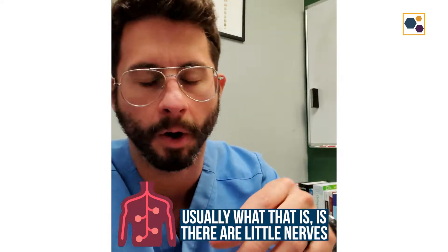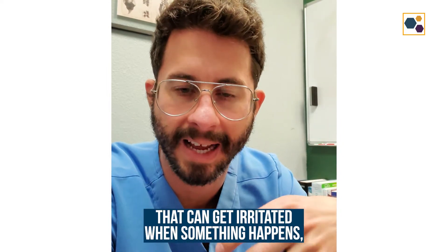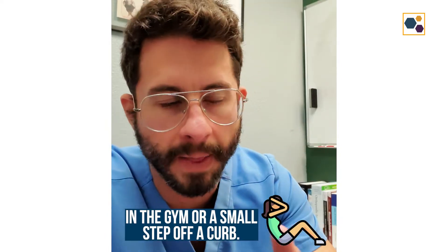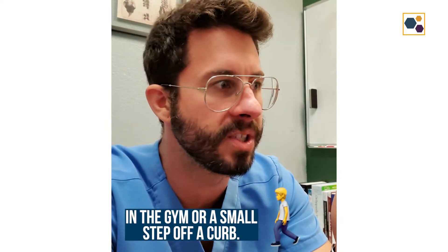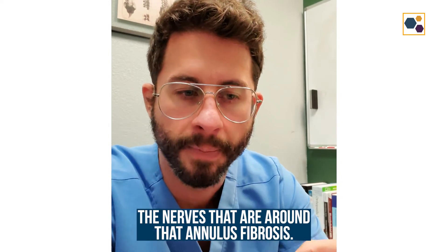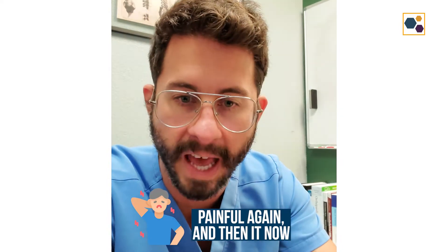Usually what that is — there are little nerves that are around that annulus fibrosis that can get irritated when something happens, whether it's just a particular movement in the gym or a small step off a curb. There are different reasons why people could aggravate the nerves that are around that annulus fibrosis, but essentially where that fissure is becomes painful again.